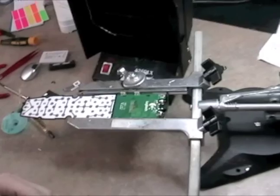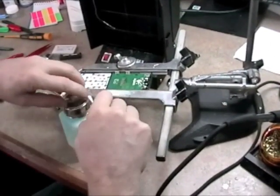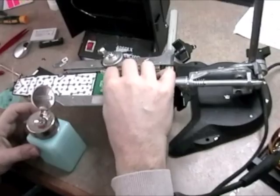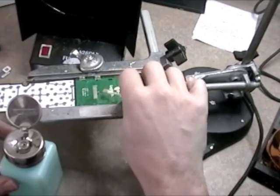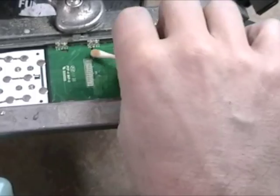Then I'll clean the excess flux off with some alcohol and a Q-tip. You can use anything you like, a rag if you like. But you'll see that the leads are nice and clean — there's no burns, nothing has lifted.